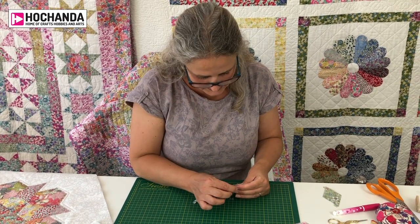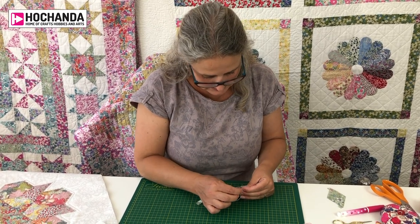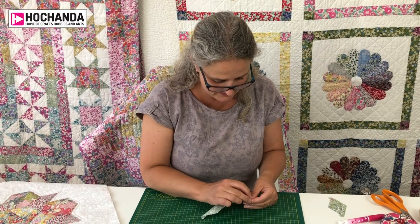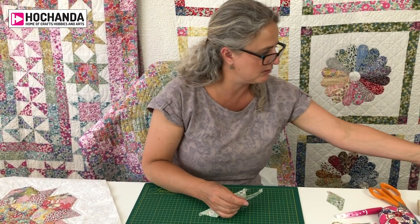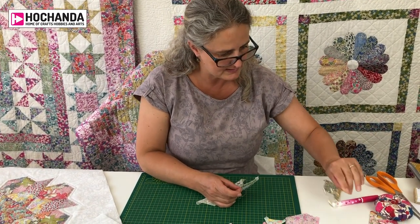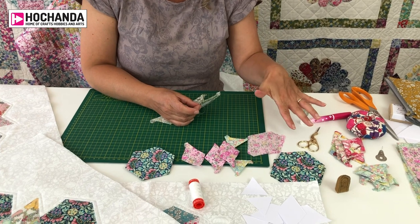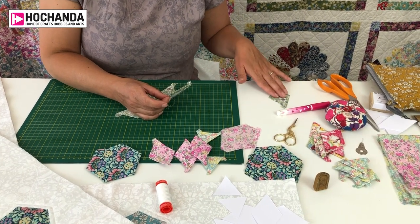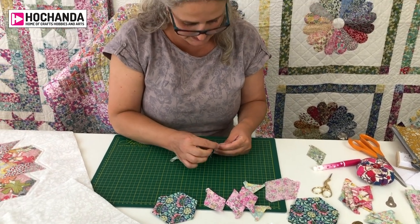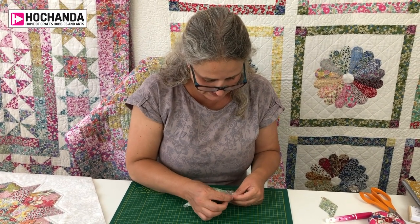I find this so therapeutic — it's very transportable, it's really fun, and totally addictive. It's really great to take with you on holiday. I take mine in a little pouch. All you really need is a tiny pair of scissors. I would always prep my pieces at home before going out and about, because it's much easier that way — then you can sit on the beach, sit by the pool, and happily hand sew.